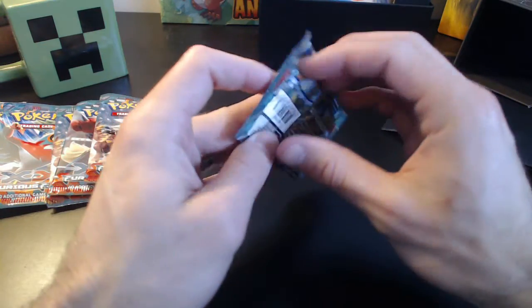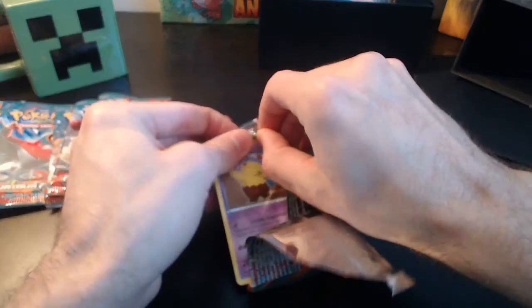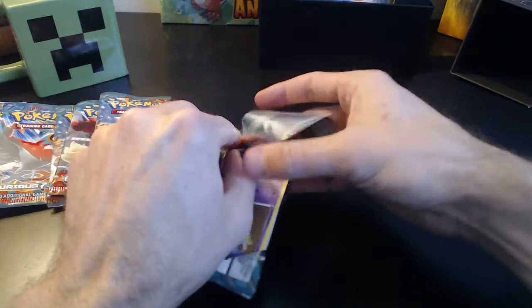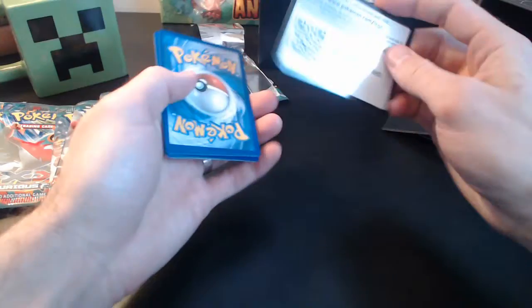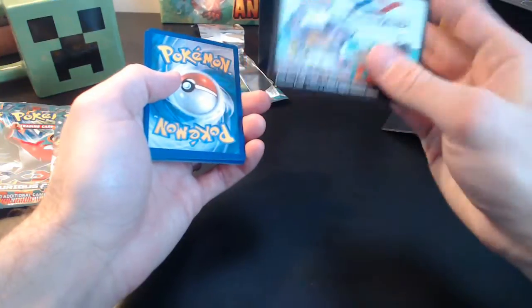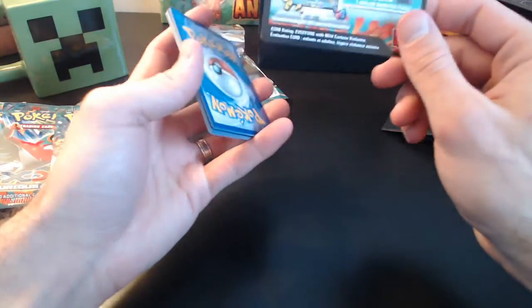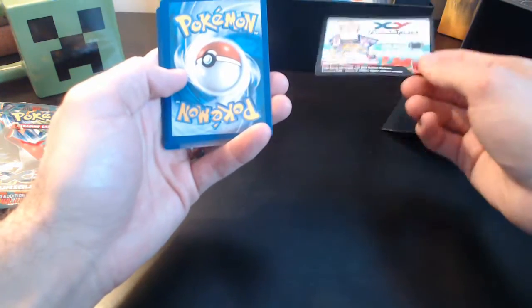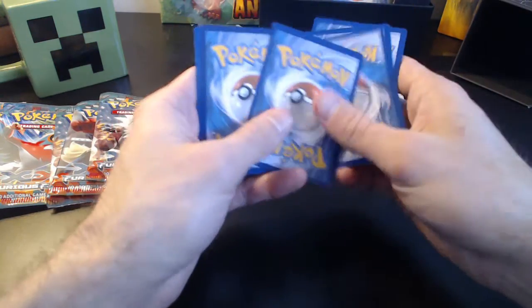10 cards in each one. Really hoping for some massive pulls here. I don't really have a lot in my collection so far of EXs and things like that, so hoping for some luck here. And here's another reason why I like to do this — I love to play the online game, and every time I buy a regular booster pack, getting a free one online is awesome.